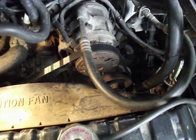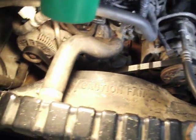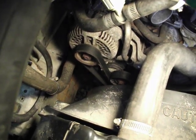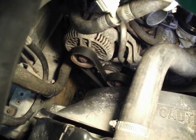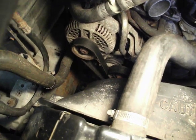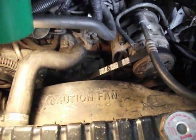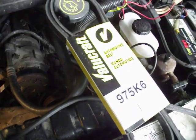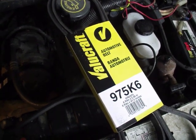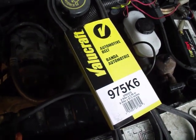Back to the belt routing — on the right side it's the same as shown in the diagram, and here is where the difference is. You need a 97.5 inch belt. I didn't want to put a lot of money into it, so I got a Value Craft belt. I've been overall happy with Value Craft, and this belt seems decent. The belt number is 97.5 K6.